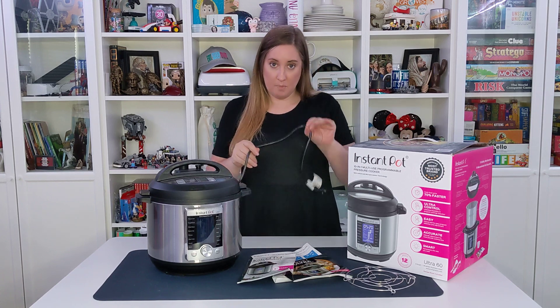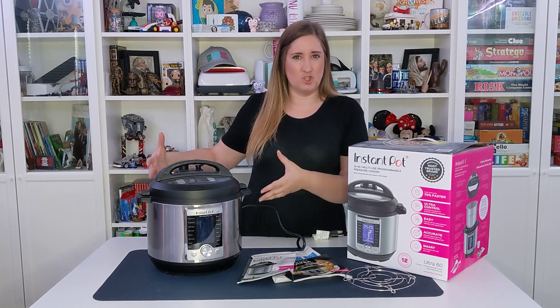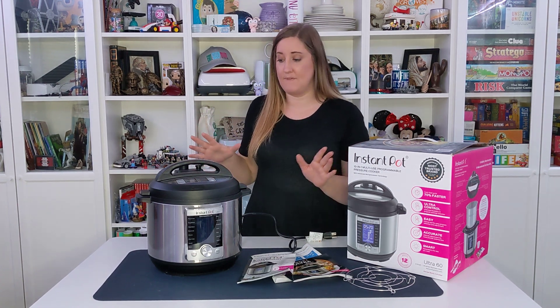It does come with a plug that you would plug in, so you don't need to cook it on the stove like our old pressure cooker, where you had to monitor the heat and temperature. This does all of that for you, so it just makes everything so much easier and safer.